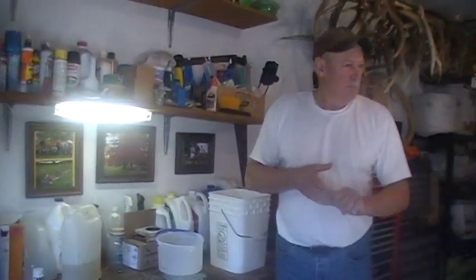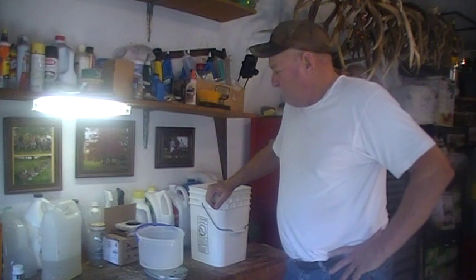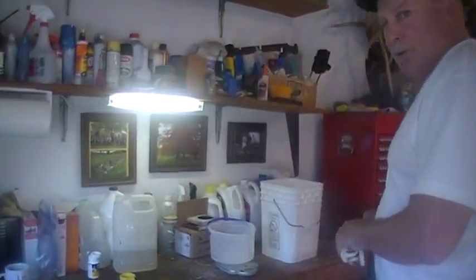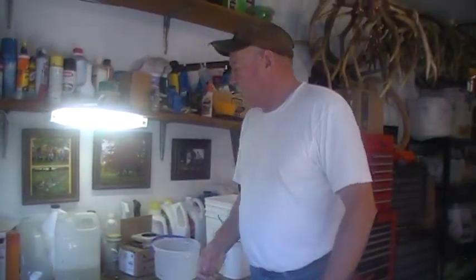Okay ladies and gentlemen, we are here at Kevin Reichert's house, the LCBA president. We are making candy boards today and I'm going to show you how we step through this process.